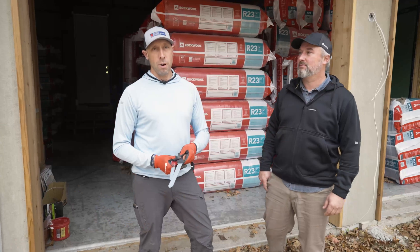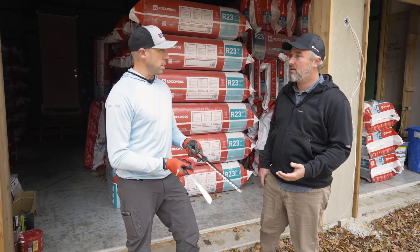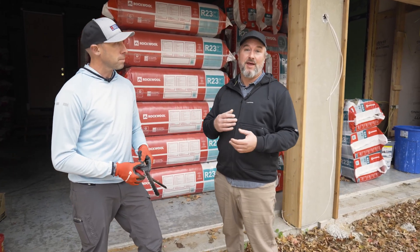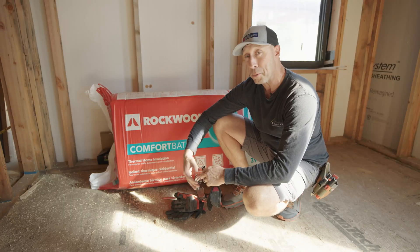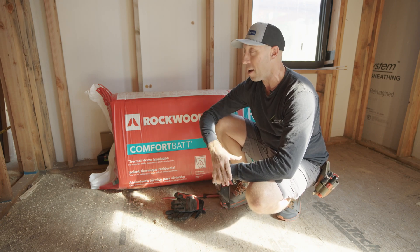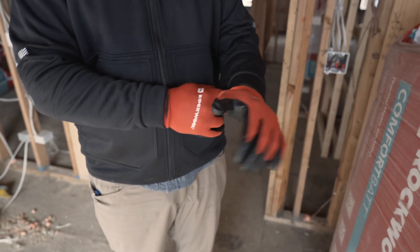Before you start any insulation project, you need to prepare your PPE — personal protective equipment. You want to wear gloves, long pants, long shirt, safety glasses, and a good dust mask — all stuff you can get at your local hardware store. To be honest, we do a lot of insulation and the Rockwool product generally settles quickly and doesn't hang in the air. We don't always wear all this stuff, but we really should. There are still some particles in the air, and when you're sweeping up, it's just good practice to wear all of it.